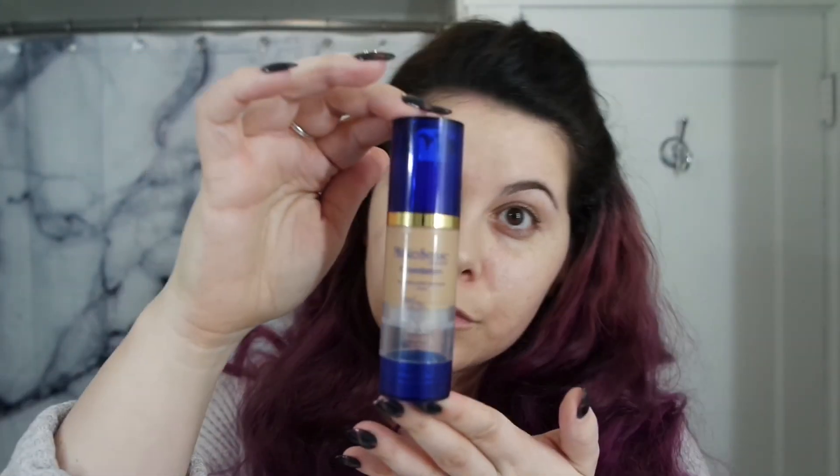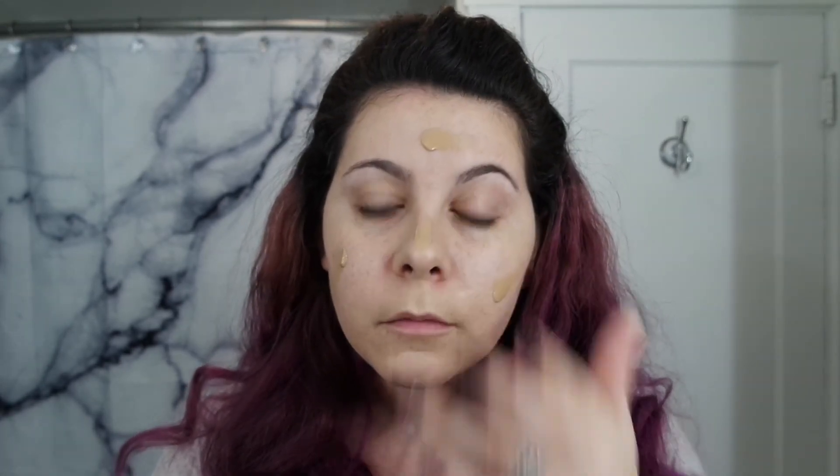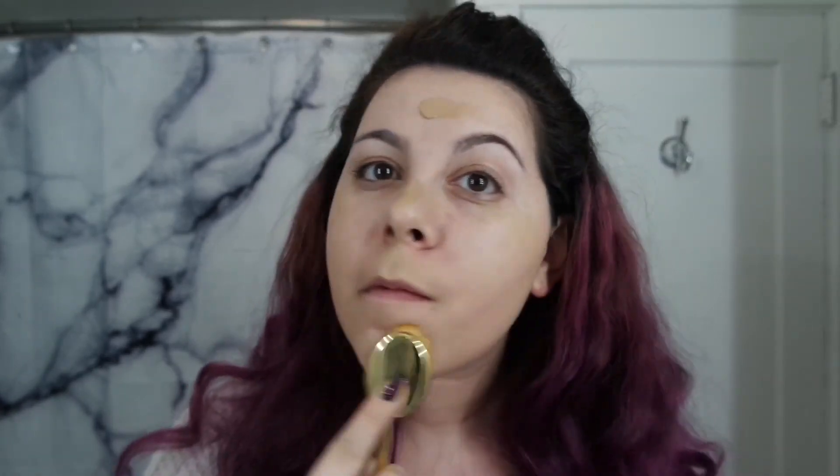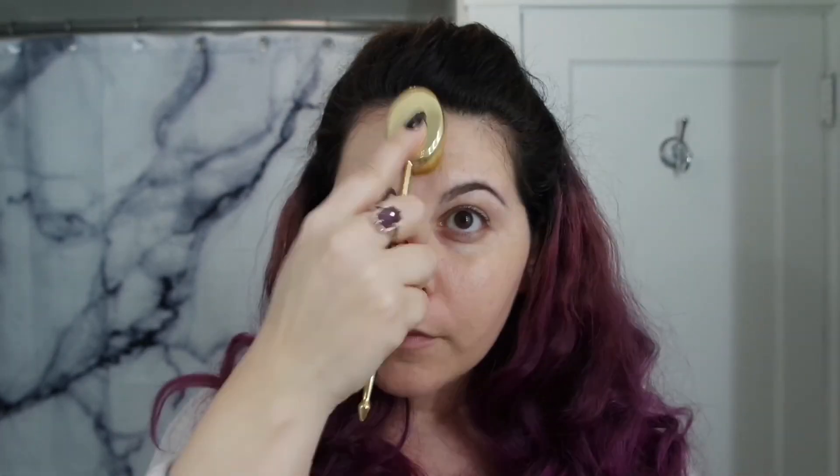You could stop here for lighter coverage, but I prefer a full coverage so I add a layer of tan makes sense foundation. The foundation comes in a regular formula as well as an anti-aging formula — both of them are really great. I found that a more fluid, circular motion with these brushes blended the foundation the best.